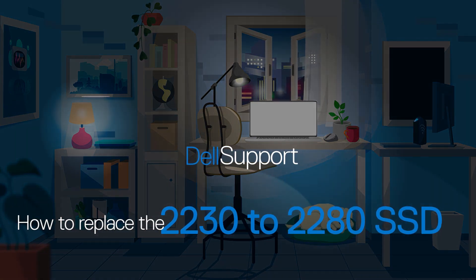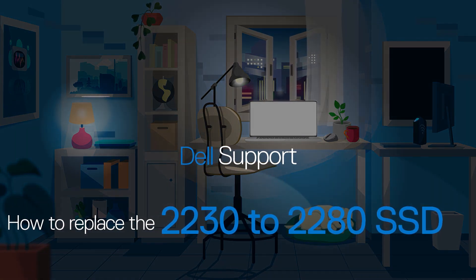This video shows how to replace the M.2-2230 Solid State Drive or SSD with an M.2-2280 SSD on an Inspiron 14 Plus 7420.